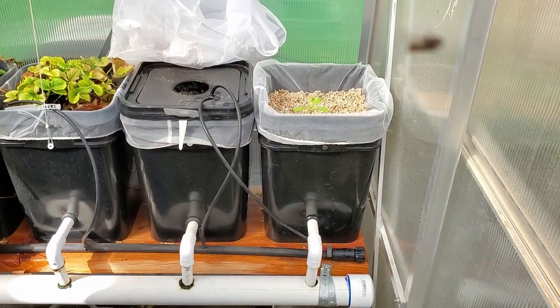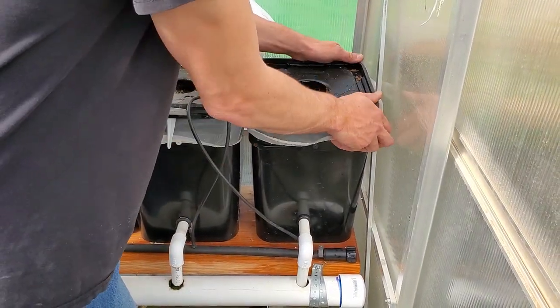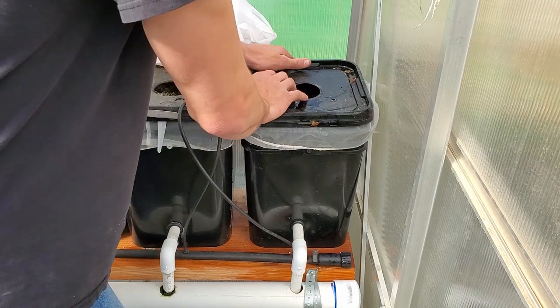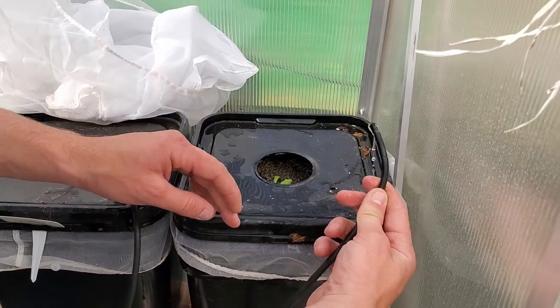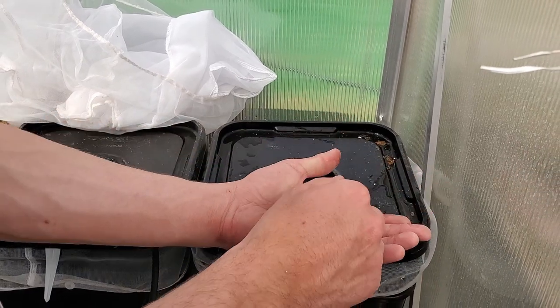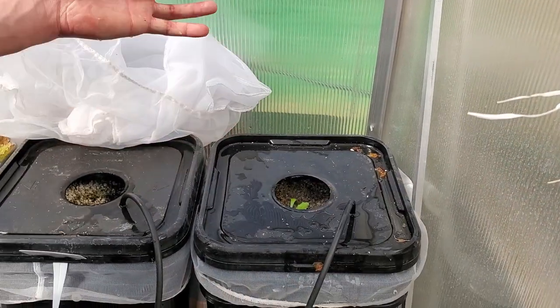Take our bucket over there. When it sets on it, get your drip line — which is already running, which is great — get our drip line back in it. And you're set.